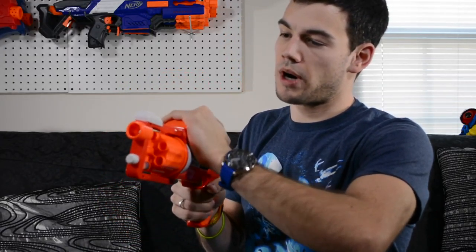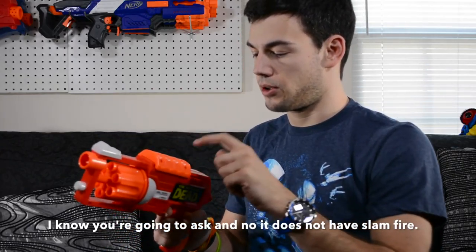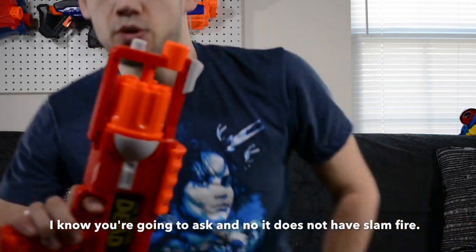Let's go ahead and fire it off and see what kind of performance we get. That's got some pop — that's good. It's to be expected from Busby to have good performing blasters out of box and this does not disappoint. It does rotate when you prime it, so you can just rotate around just like that, which is pretty cool, and then you can fire whenever you get the dart there.